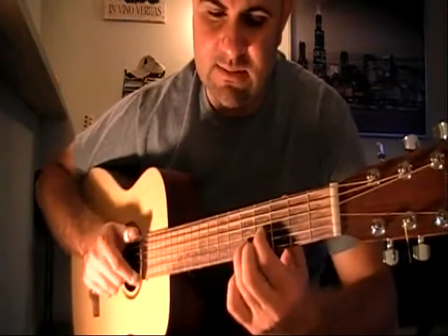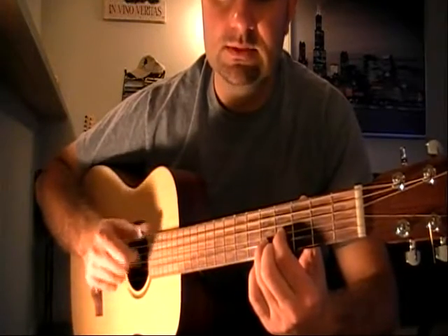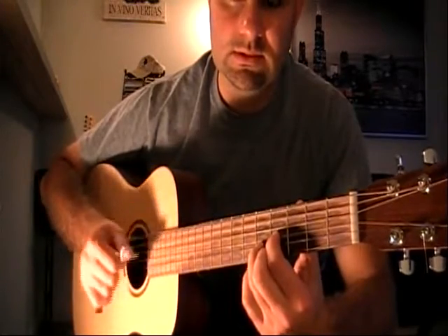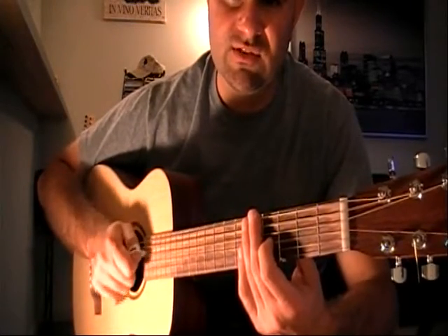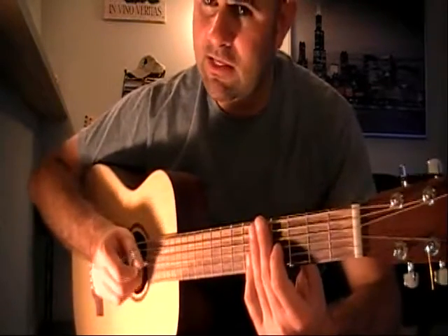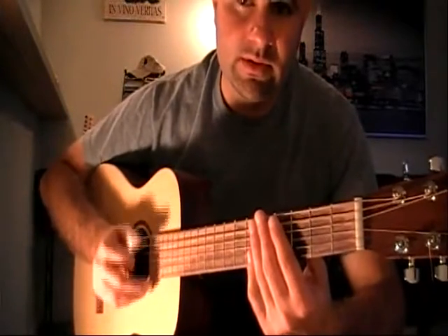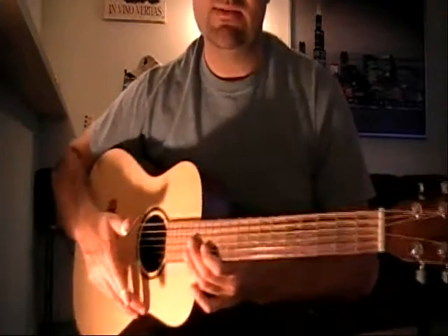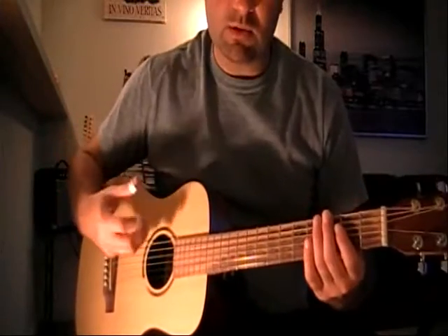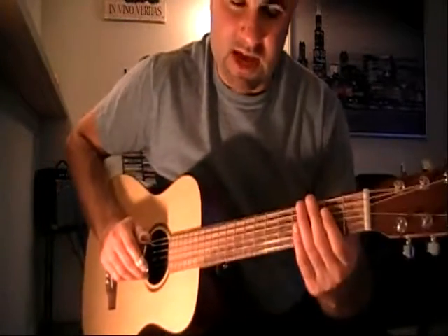An example of a lick in Skip James' song will sound like this. Notice that the thumb is responsible for the sixth, fifth, and fourth strings, and the index finger is playing the individual strings on the first, second, and third strings. You will have to implement the finger picking method, which I will discuss later on in this DVD. It is a good practice and a good standard principle to have the right hand discipline mimic exactly what I was just saying.